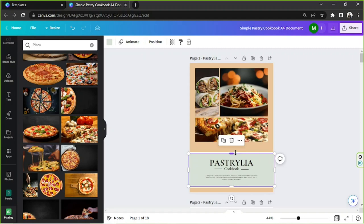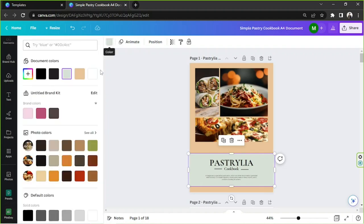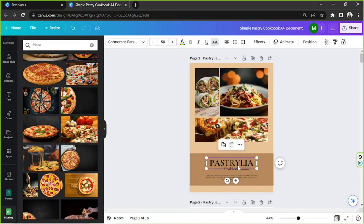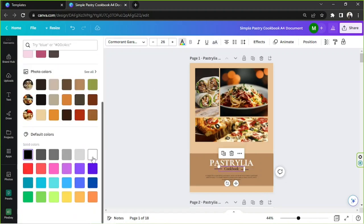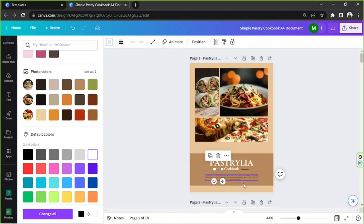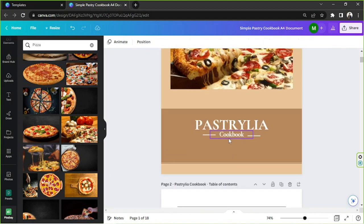I'm going to remove the extra elements we don't really need. I'll keep this one but change its color. I'm going to change the text color to white, but you can do whatever you want with your cookbook. I'll delete this element because we don't need it, then zoom in and move these elements downward.